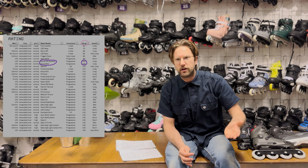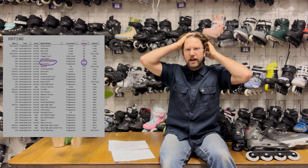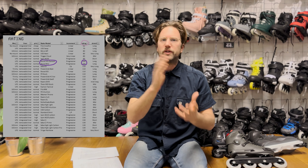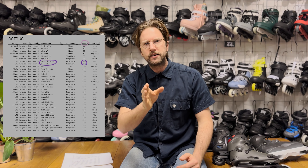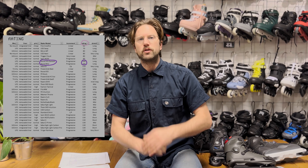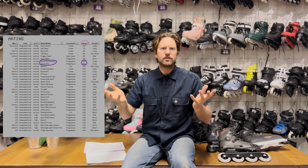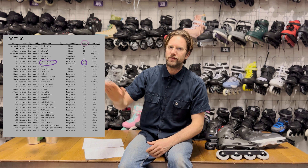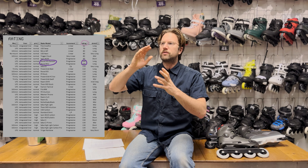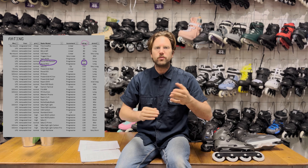There is not really a flex rating in this industry, so I had to come up with my own. I could have picked a rating from one to five or one to ten, but I went with the standard used within skiing, because I thought it would make the most sense to do something that a very similar industry is already doing. Within skiing it's the norm to have 100 as the baseline. So if a skate has a flex rating of 100 it means it's an average flexible skate — in the forward flex at least. If a skate would have 120 or 130 it would be a really stiff skate, and if a skate would have 70 or 80 it would be a really flexible skate.